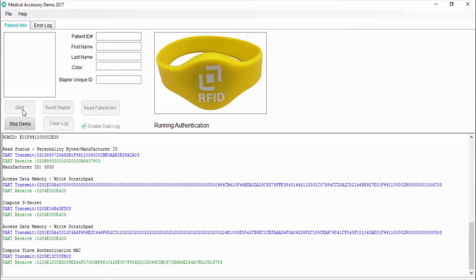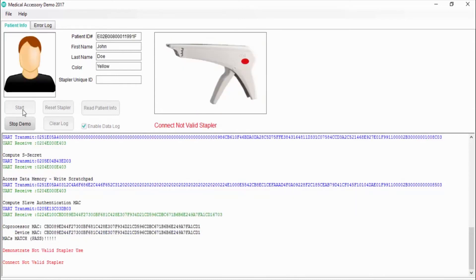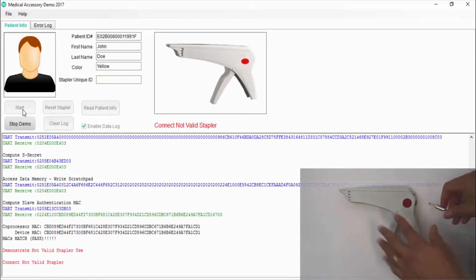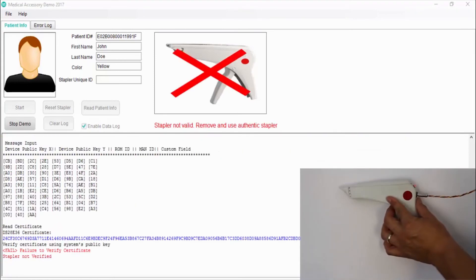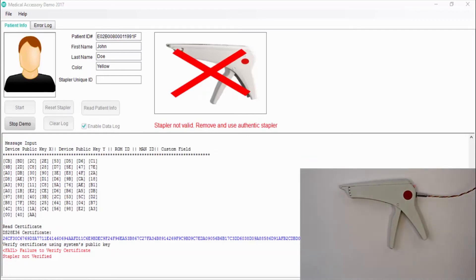Now let's demonstrate the scenario when the medical accessory is not authorized by the manufacturer. Using the OneWire to USB adapter, I connect the stapler with the red label that represents the unauthorized accessory. To pass authentication, the host will verify the ECDSA certificate that is stored in the DS28E36. This is accomplished by reading out the stored certificate along with additional information necessary to verify the certificate with a master site ECDSA verification operation. The DS28E36 in the unauthorized accessory does not have the correct certificate. The host performs the certificate verification on the device, and in this case it is not authentic, so the software doesn't allow use of the stapler.